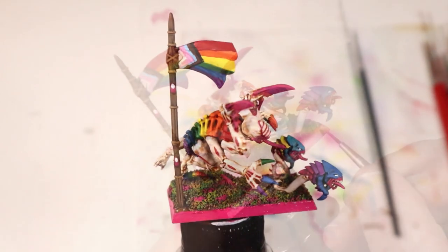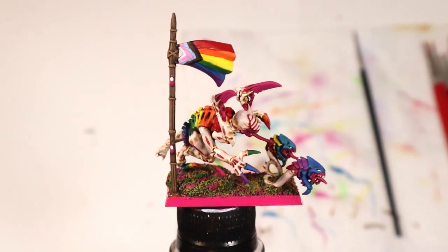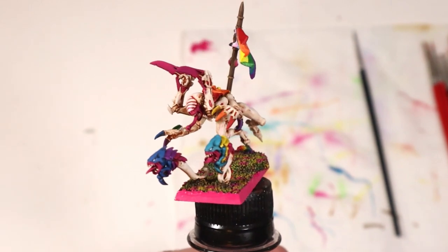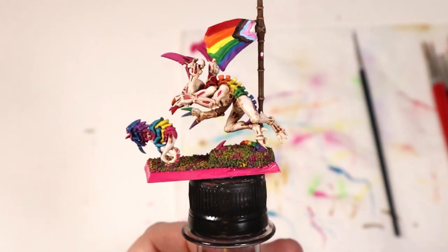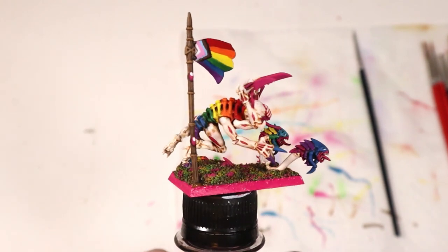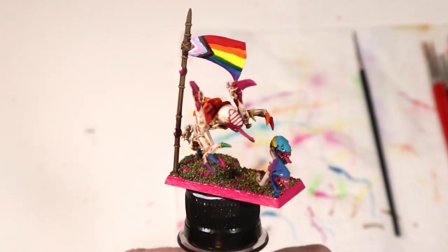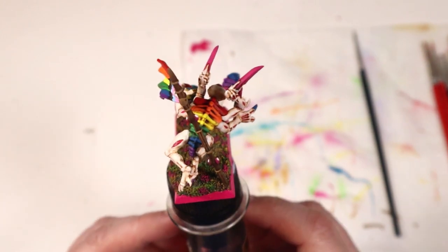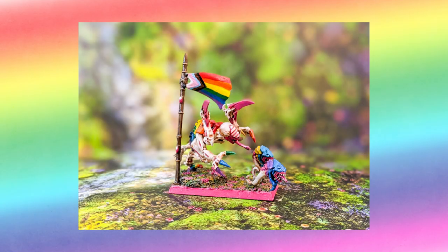And with that, this year's Pride Tyranid is complete. I'll be the first to say that the theming is a little absurd and silly, and while I'm sure this model will give some folks a giggle — and I hope it does — the intent isn't to poke fun at the base subject matter. It's just to provide a cheerful Pride-themed narrative while having some fun with some spare miniatures I had on hand. On a personal note, LGBTQ rights mean a lot to me, and it's enjoyable to find creative ways to incorporate that into my hobby work when I'm able to.